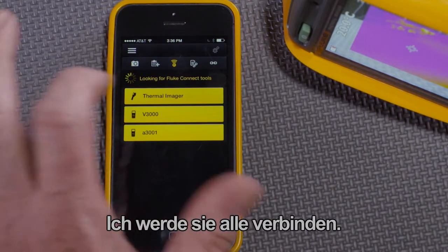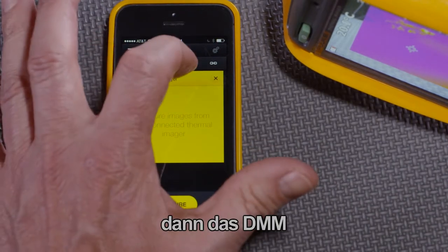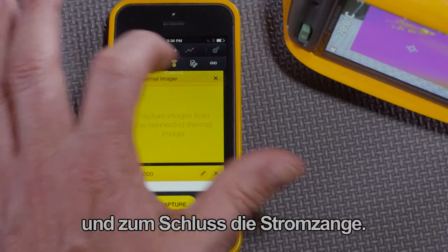I'll connect all of them. First, the thermal imager. Then the DMM. And then the clamp meter.